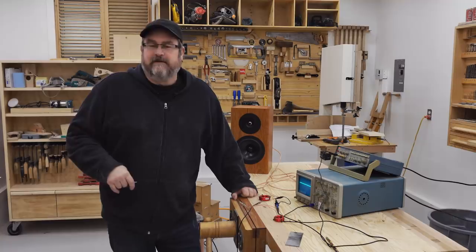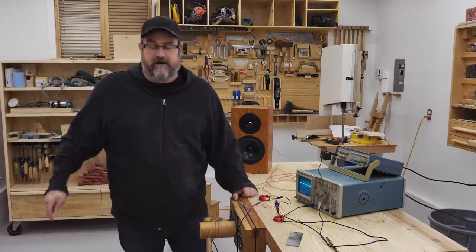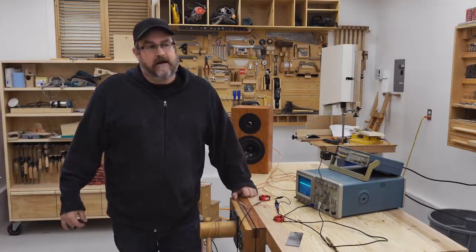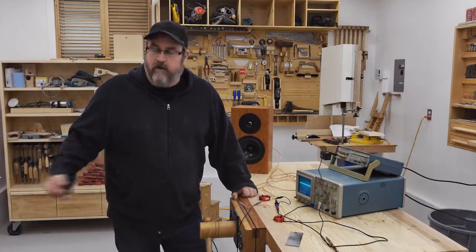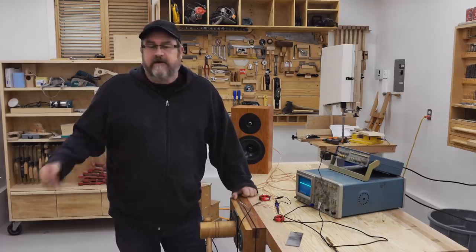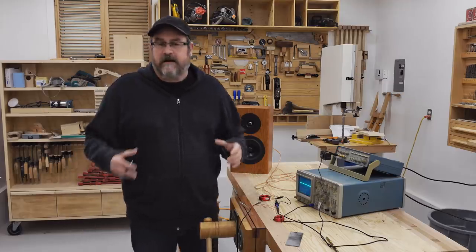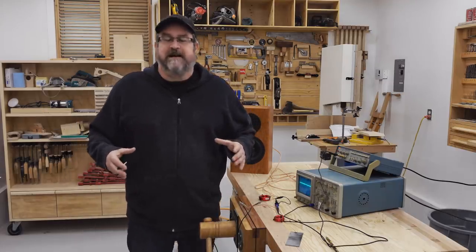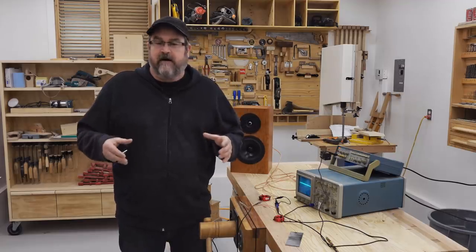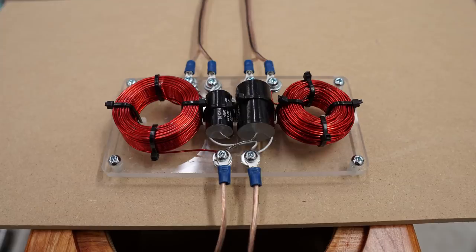This has to do with the video where I made the crossovers for my new speakers. I mentioned in another video that it has gotten more views, and it seems like every day I'm getting a comment from people telling me that I shouldn't put the coils in the orientation that I did. In the video, I put them separated by the capacitors, but they were on the same plane.